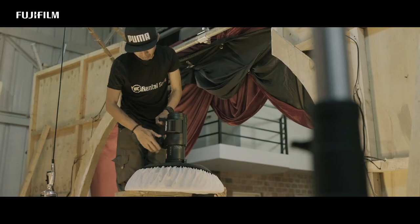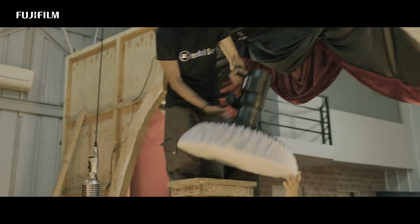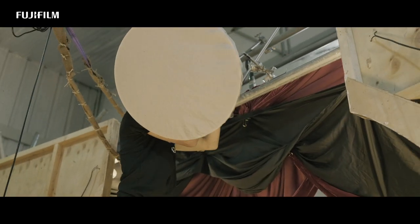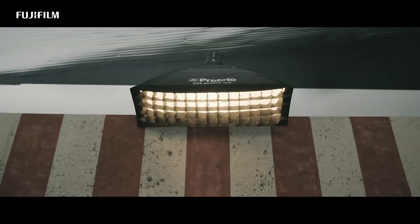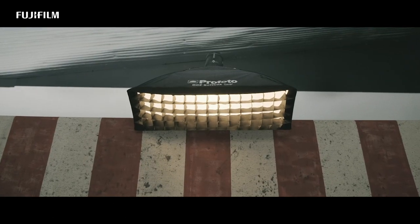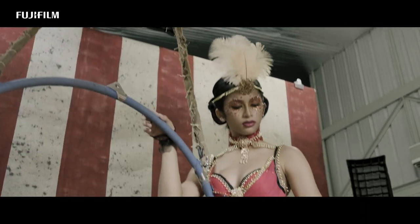First, we have a Profoto B1 as my main light, modified by a beauty dish with a grid and diffusion. Second, we have the Profoto B1 in a gridded octa box for fill. Third, we have a Profoto D2 1000 for hair light, which is also lighting the top portion of the backdrop.